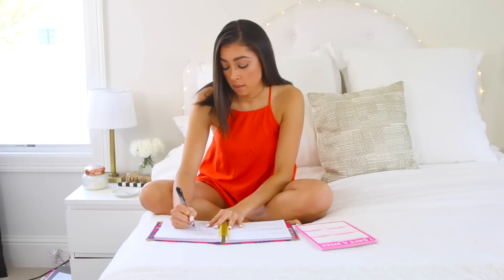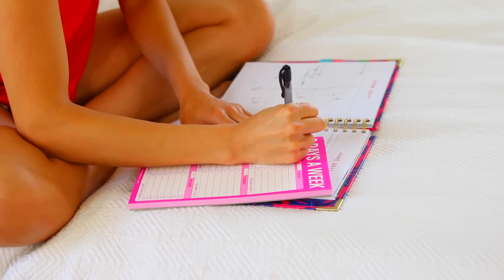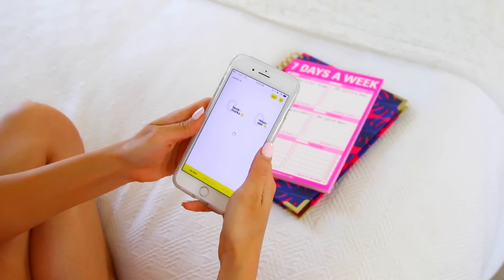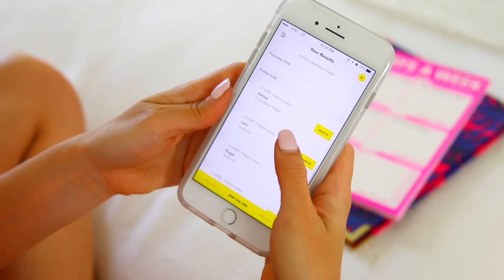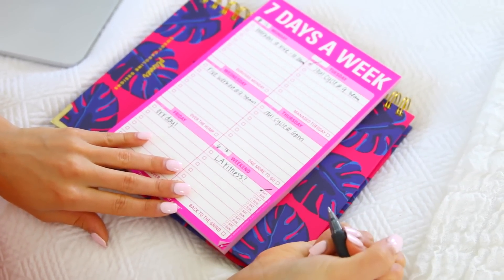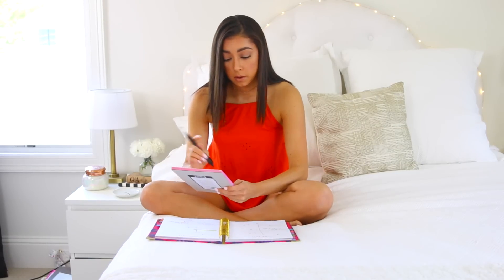If you ever want to see results, consistency is key. I plan out my workouts — when am I going to vibe, when am I going to Soul Cycle, when am I going to LA Fitness. It's super important to plan it out and stay consistent, because if you're not consistent and committed, you're not going to see results. I'll plan out my week, book my Soul Cycle at the beginning of the week, that way I stay on track.